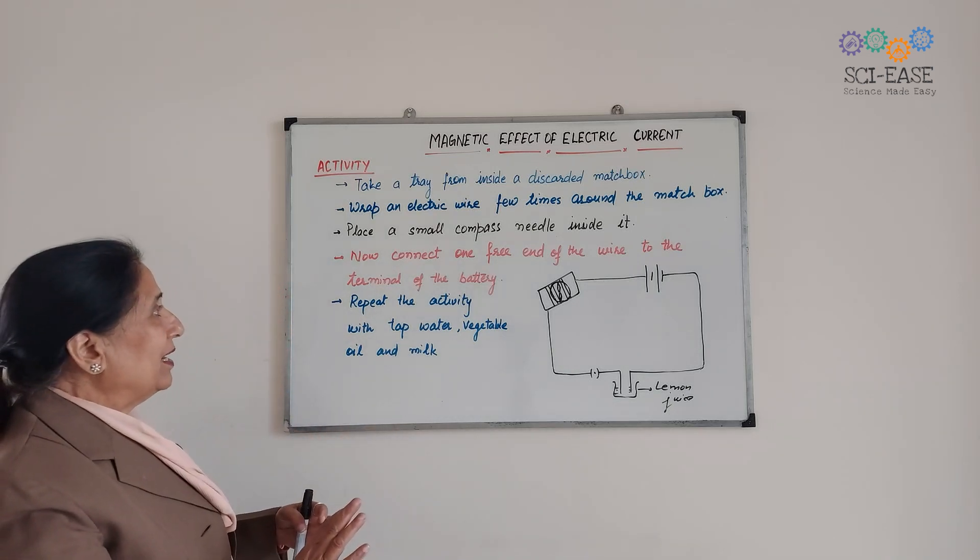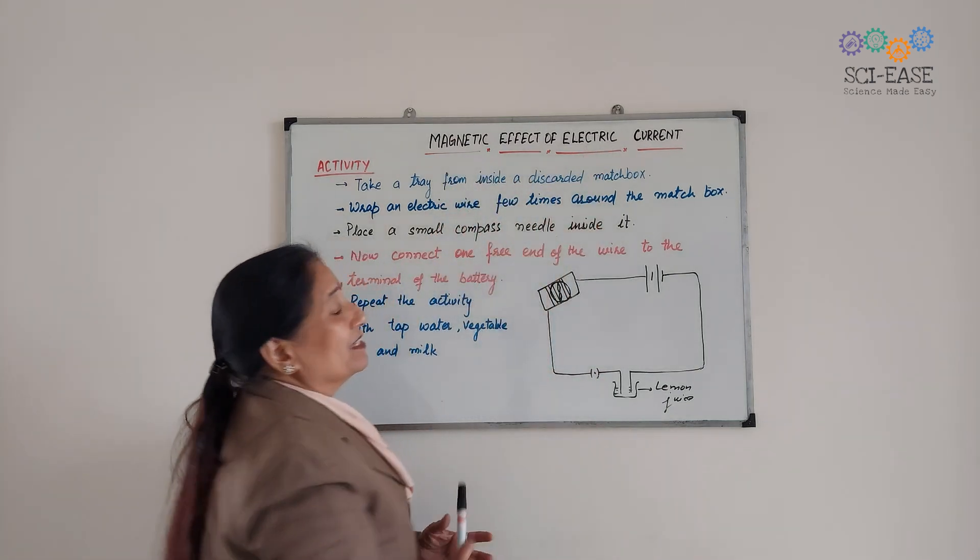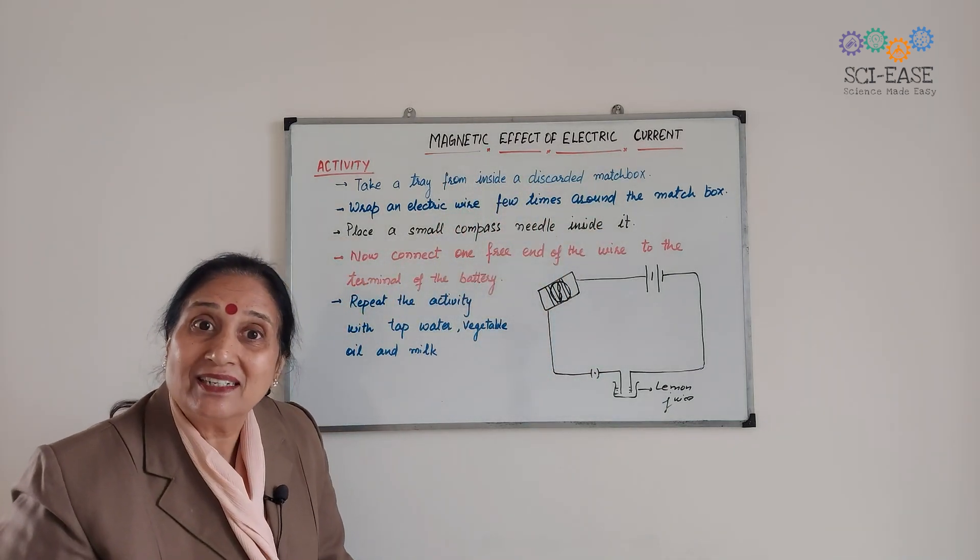So what does this mean? This means that the magnetic effect is produced by electric current.